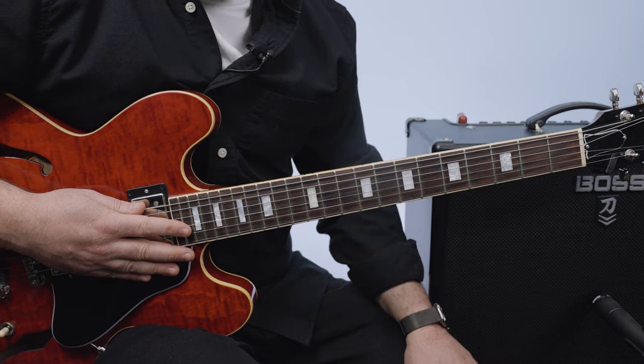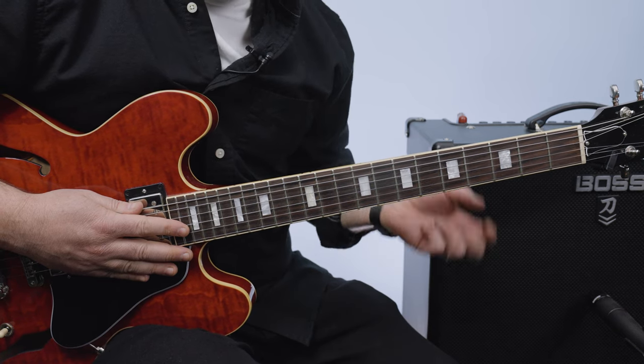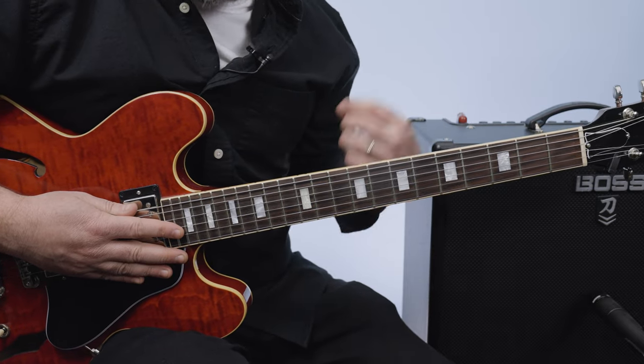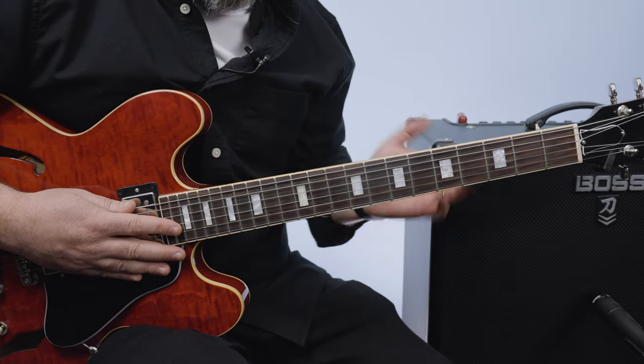This song is in D minor, and it's the same progression over and over except for just a little break for acapella vocals. I'll show you the chords, then I'm going to show you the little bass notes that you can add to it.